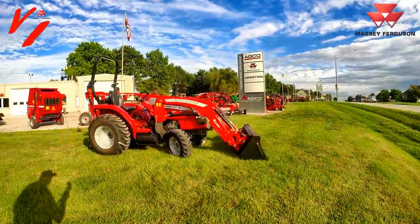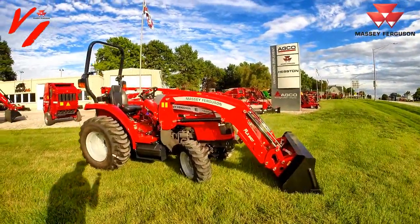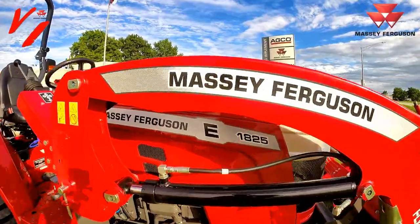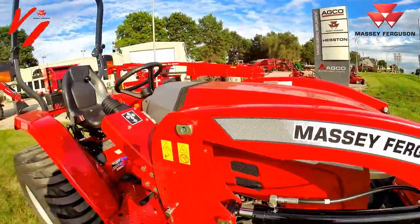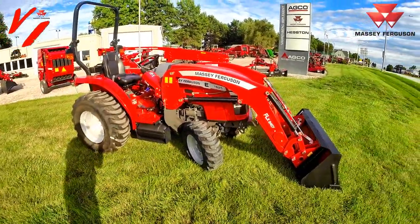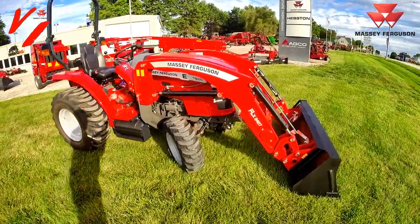Welcome back to another informational series from Varnburg Implement. Today we're here with a new product, the new 1825e. This is our basic series tractor — it doesn't have a lot of bells and whistles, but it's a great value.